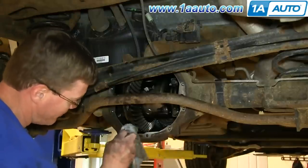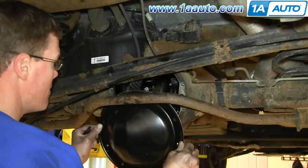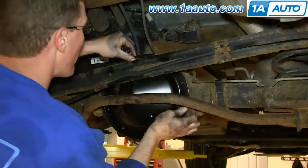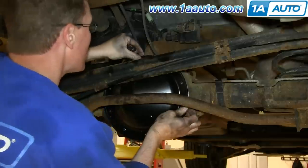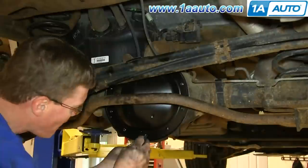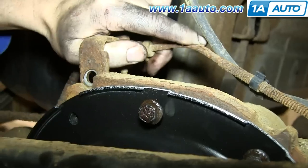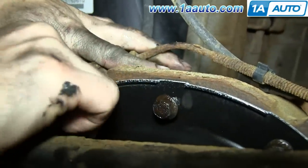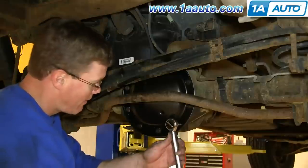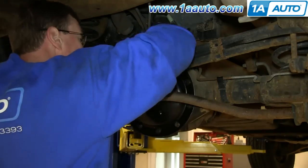Make sure there's no fluid on the outside, then take your differential cover and feed it up into place. Replace the top bolt to hold it in, then replace the rest of the bolts. Be sure to put the brake line clip back in place with the last bolt, and then follow the directions on the sealant. Tighten up the bolts most of the way, let it sit and form the gasket a little bit, then go through and tighten the bolts to 15 foot-pounds using a crossing pattern, and go all the way around to make sure you got them all.